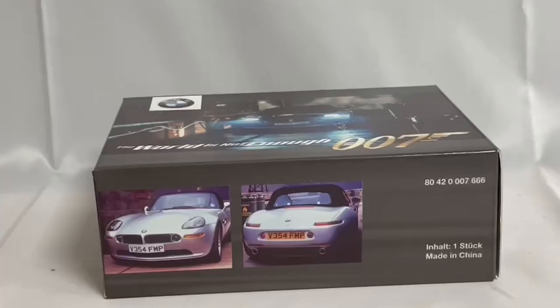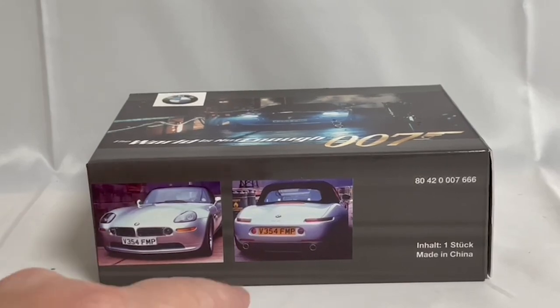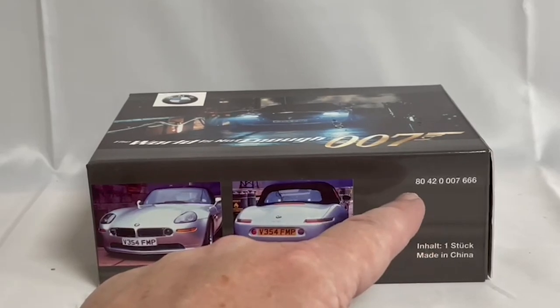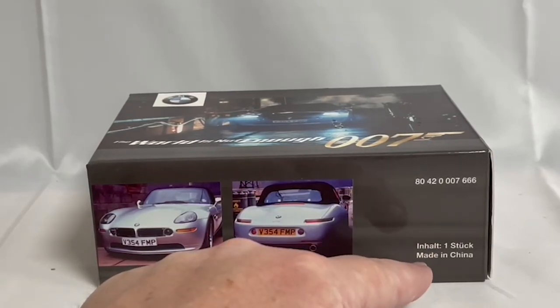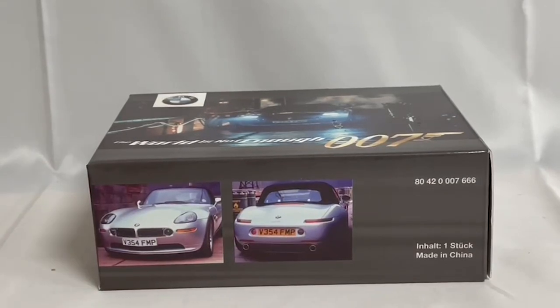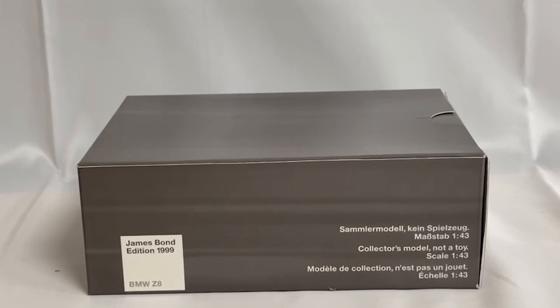On the side of the box it shows a silver version of the BMW which was used in the movie, and it also gives you the BMW part number. On the other side it says 'James Bond Edition 1999 BMW Z8,' and it says 'Collector's Model, Not a Toy,' at a scale of 1 to 143. It's also marked 'Made in China.'